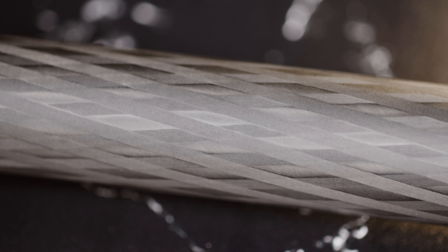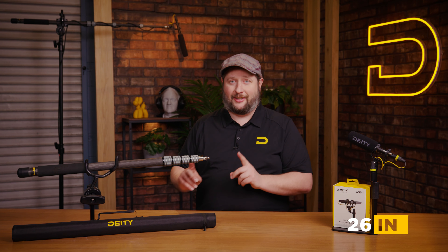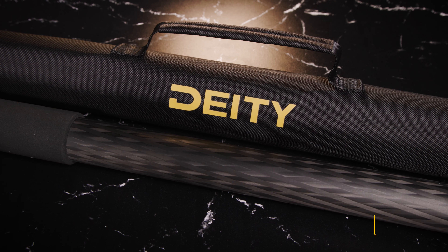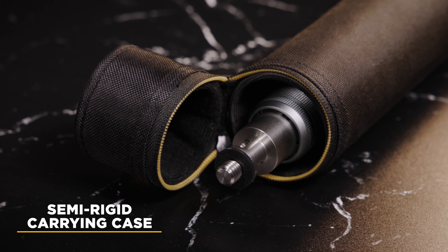First, let's talk about what's in the box. With the Deity Boom Pull, what you're going to get is of course this beautiful carbon fiber eight and a half foot pole that collapses to 26 inches. Also in that box is this semi-rigid carrying case that's great for bringing it to and from set.